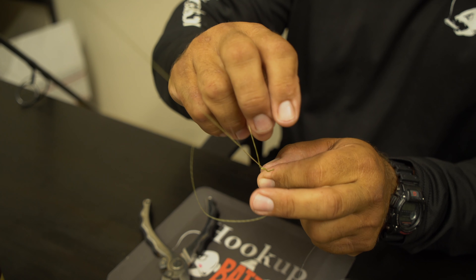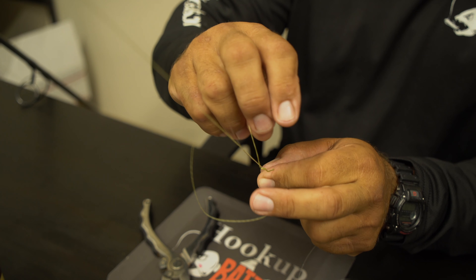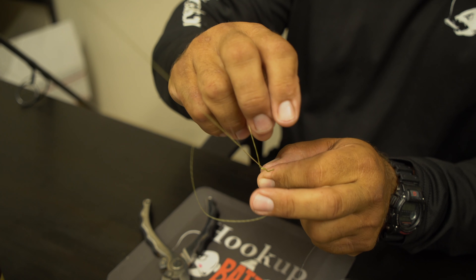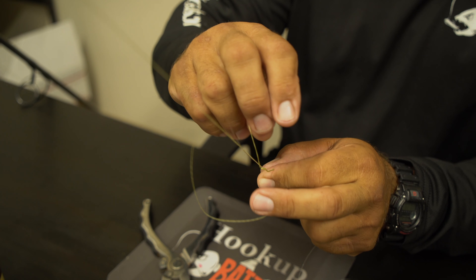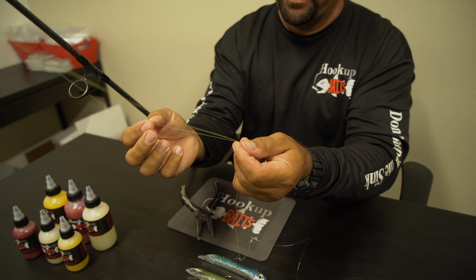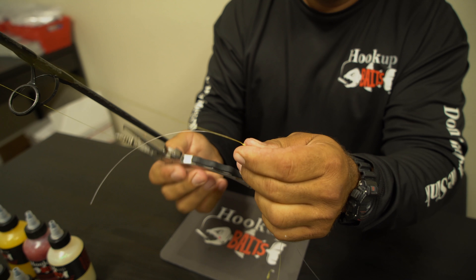Now what you do is take your fluorocarbon and leave it right up against your braided line, and all you're going to do is make an overhand loop — an overhand knot — and cinch the two of those together. You bring your line on down, put it right up against it, and you do that two times. Once you get that one over that one, we've done that twice.